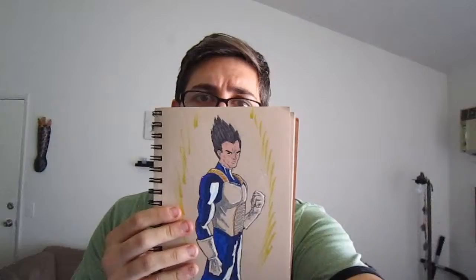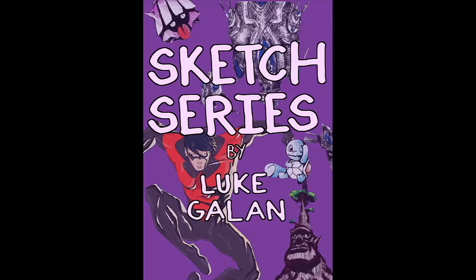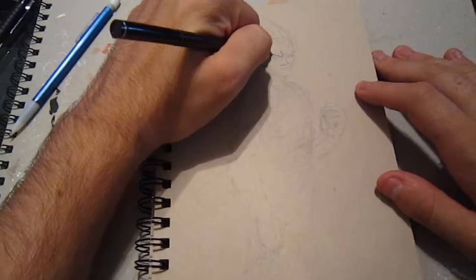Hey everyone, my name's Luke and today I'm going to be drawing this guy. Welcome back. So today I'm going to be drawing Vegeta. I love Vegeta. He's amazing. He's such a jerk. I love it. He's a great character.